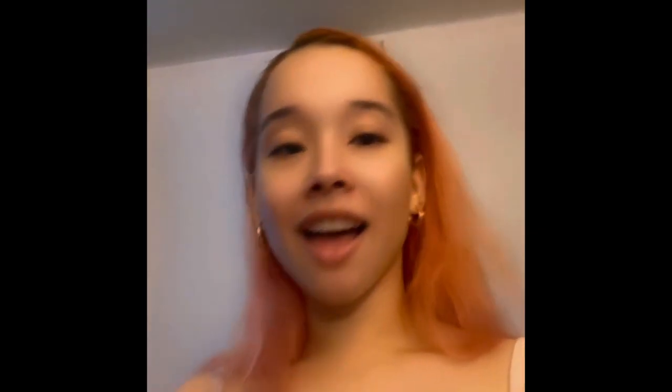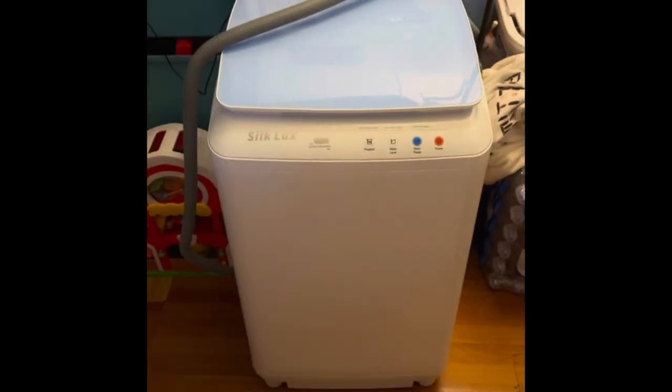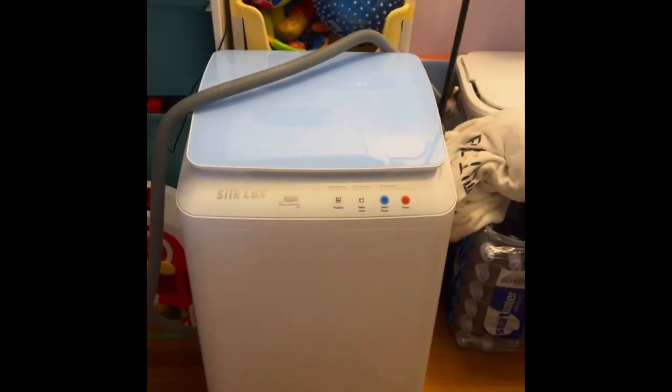Hi, I haven't done a video in a long time, but today my video is going to be on a washing machine I bought. As I was searching for washing machines, I needed multiple videos to be sure, so that's the topic for today. This is the washing machine I'll be using — the Silk Lux — and I'm going to take you on this fun journey through the world of washing machines.